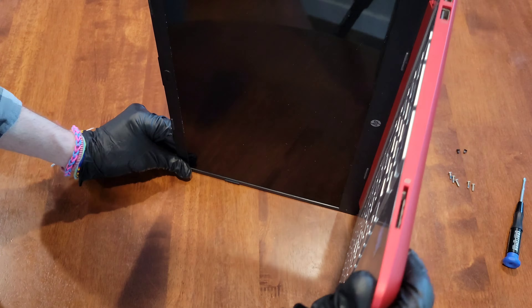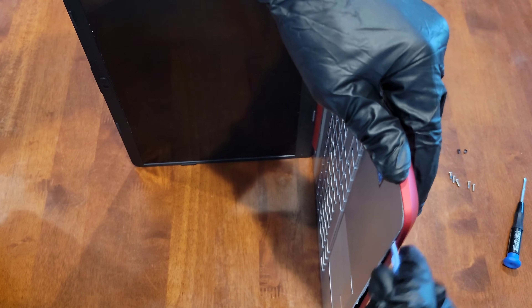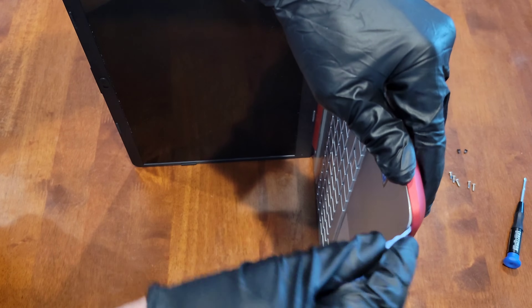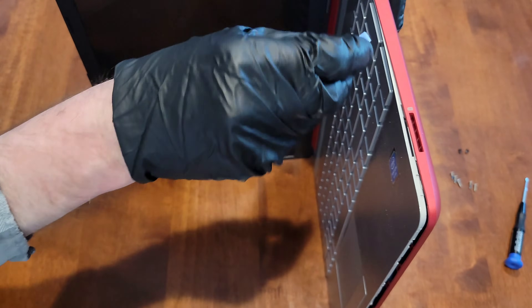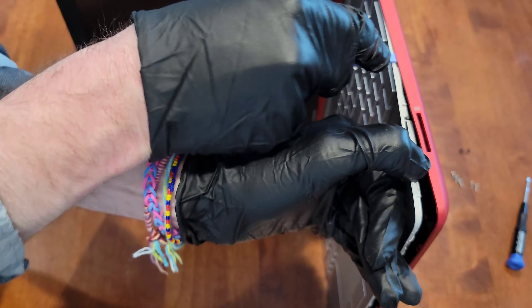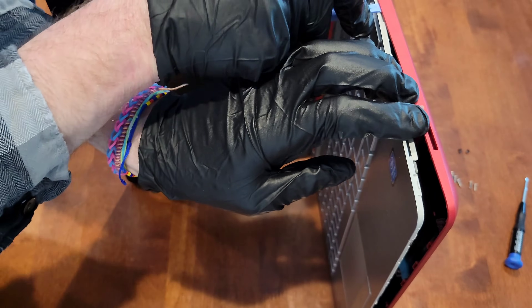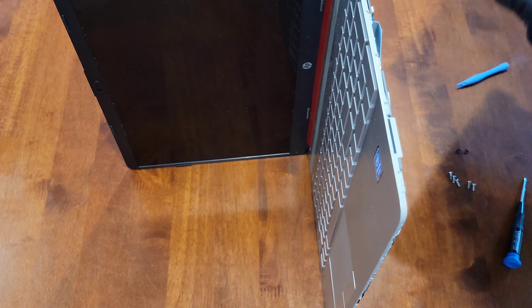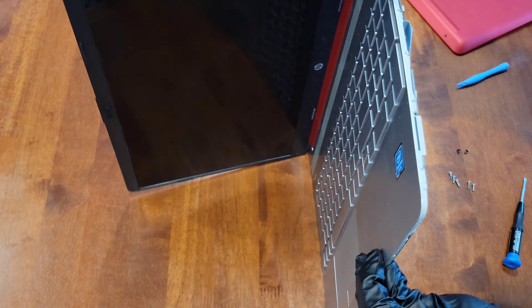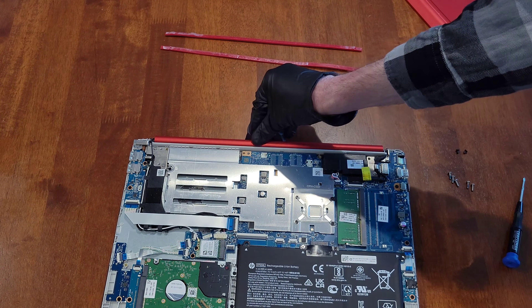I'm going to flip this over gently so we can keep working around the laptop. The plastic pry tool helps separate the bottom from the laptop without forcing anything — there are clips that hold it all in. We're getting really close now. That was the last of it, so now the bottom will just come off. I'm going to set this to the side, shut the laptop screen, and gently set the laptop back down.